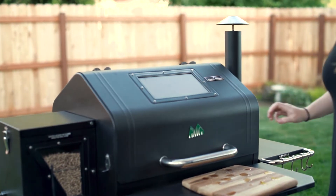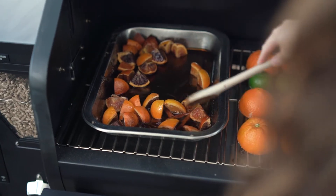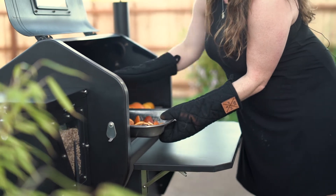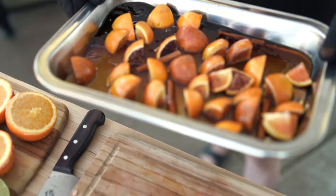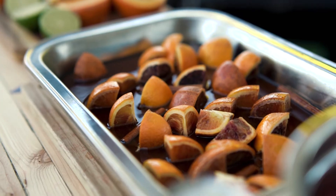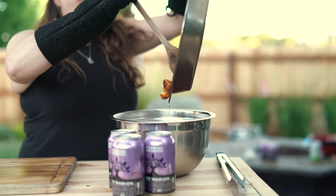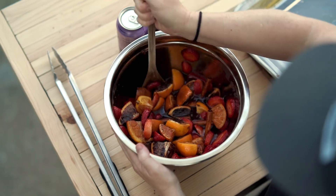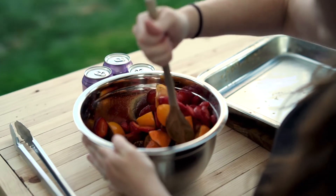After the rum mixture has come up to 450 degrees and been there for about five minutes, we're going to pull it out. You can see it's starting to bubble and getting a little caramelized — smells great. Next, we're going to add this rum and blood orange mixture to your strawberries and sugar, and mix everything together while it's still hot to break down that sugar.